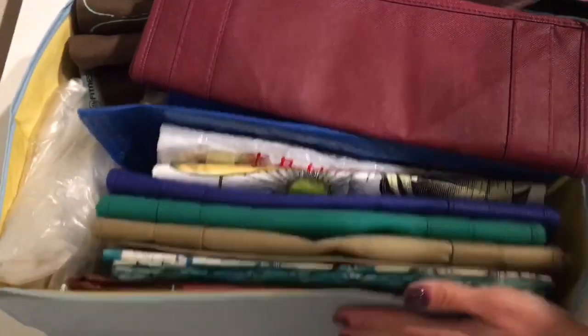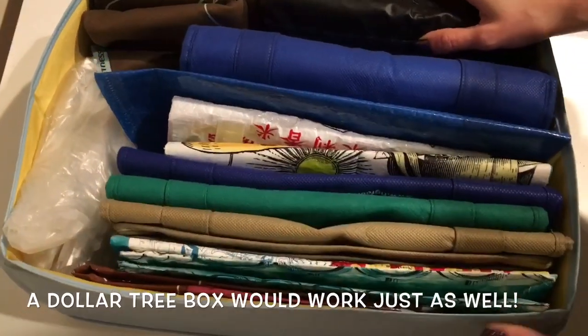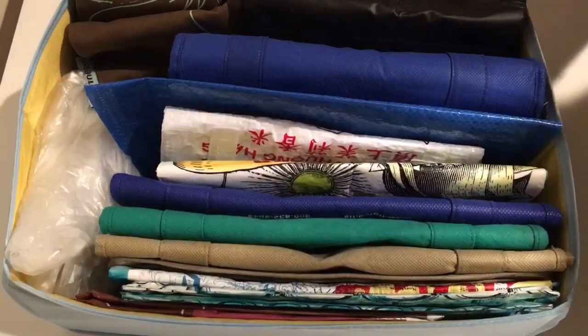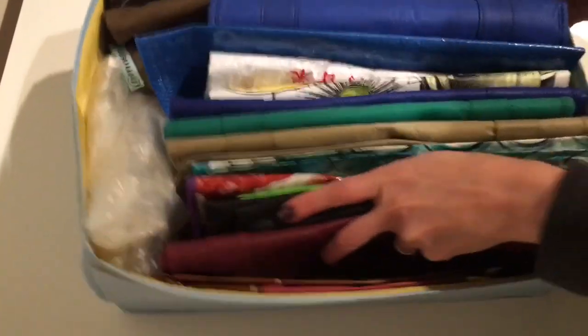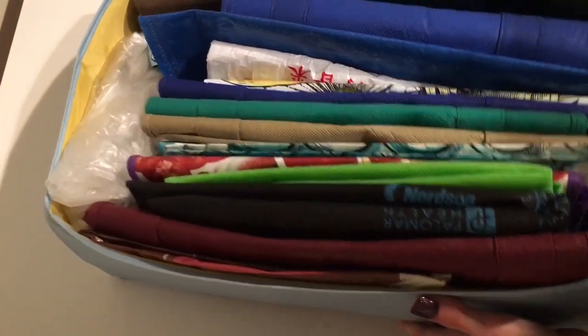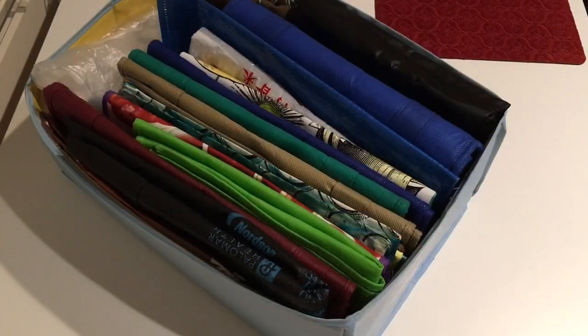This box is a toy box my son had and is no longer using. I keep it in my trunk and store all my bags in here. Anytime I'm done shopping I come in, fold them, tuck them in, and this whole thing goes in my trunk - ready for the next shopping trip.